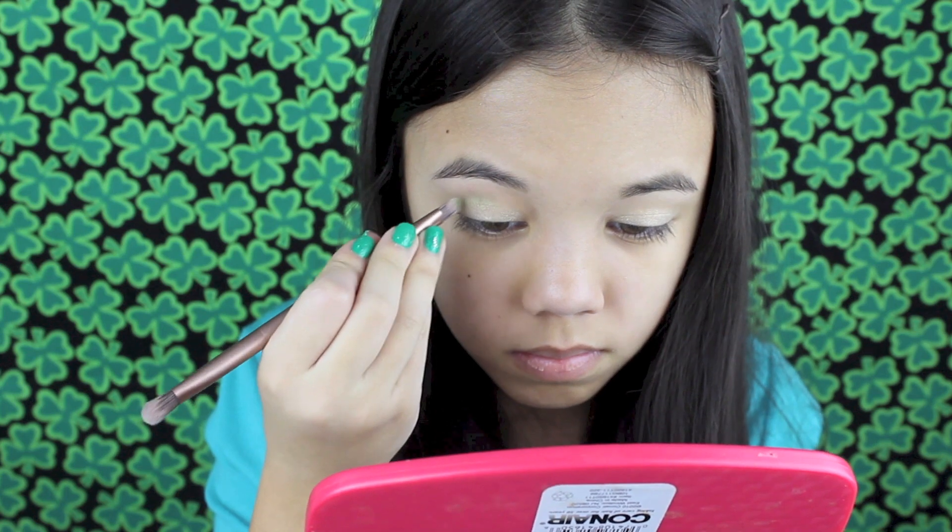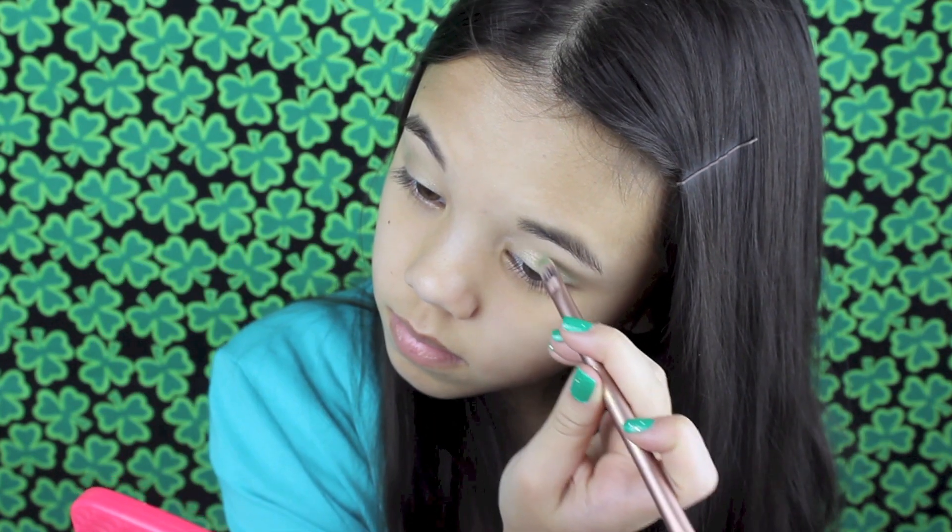Next in this palette, I'm taking the matte green color and working it into my crease. This color is so pretty and it kind of makes the entire look.